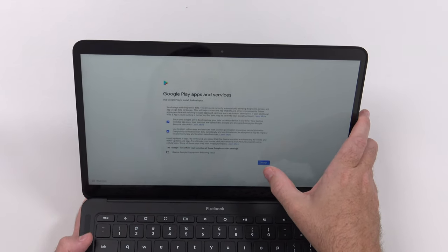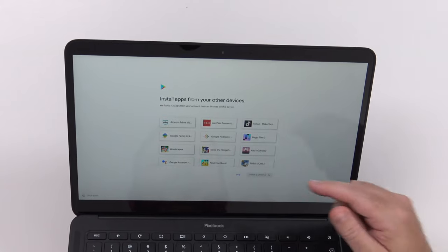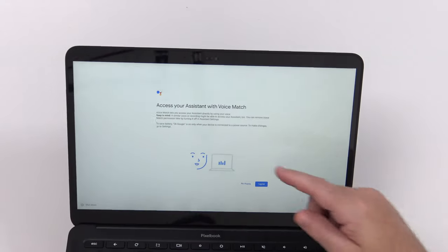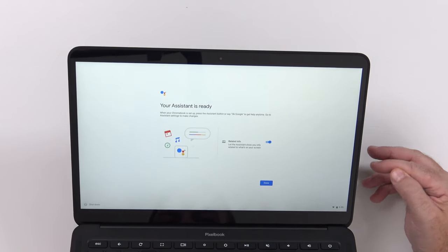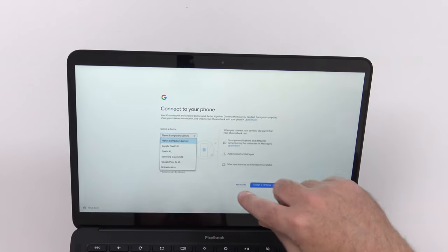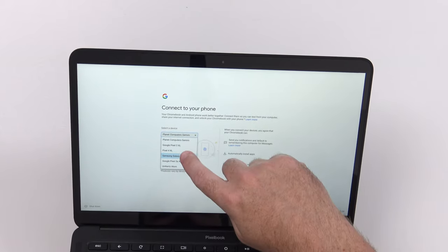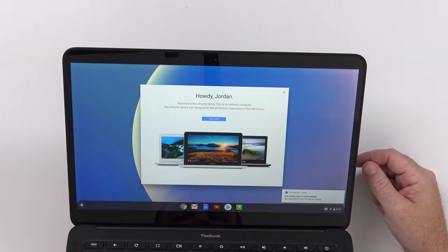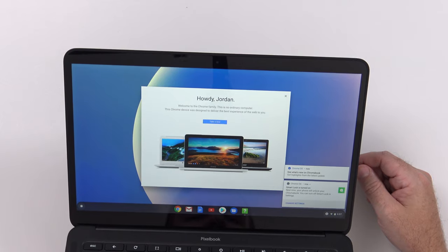Google Play services — so it looks like this is going to work with Android apps. I didn't see much mention of that online, so I was curious. It's giving me the option to install a bunch of apps — I'll skip that to see what it's like out of the box. You can access the assistant with voice match, and it can already recognize me because I've used it a bunch. I can connect to the phone to text from the computer, share my internet connection, and unlock the Chromebook from the phone using the Pixel 4.